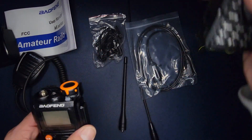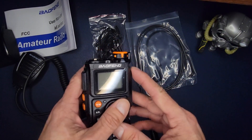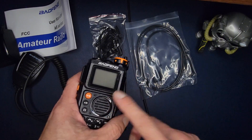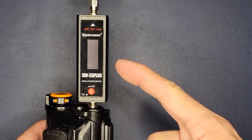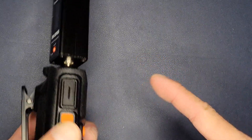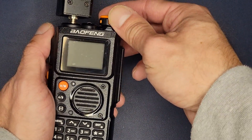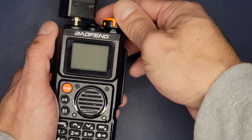With an unboxing, what we like to do is put it on the SureCom analyzer with a little dummy load and see if it truly puts out what it's rated for, which I believe is five watts. We have the SureCom SW-33 Plus mini analyzer — great for handhelds, and I did do a review on it. Without looking at the manual, we're going to put it on simplex — the two-meter and 70-centimeter national calling frequencies — to test power output.